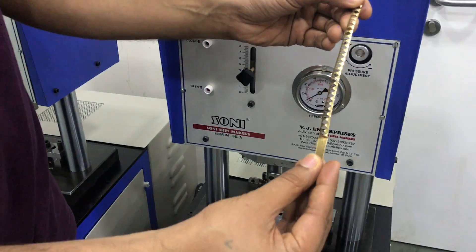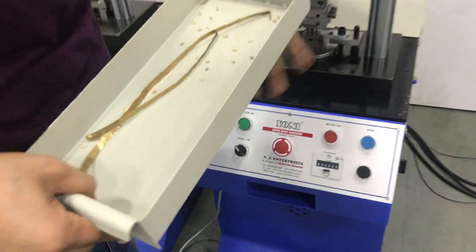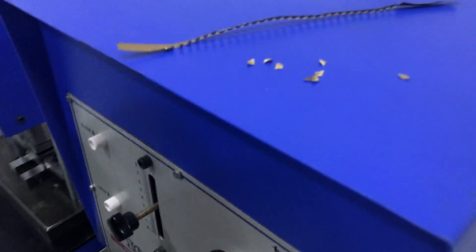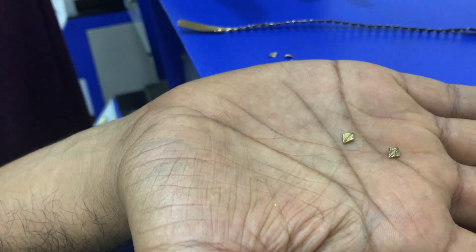This is properly cut — you will see there is no wastage in the pieces. See the pieces — this is from the small ordinary handmade dies.